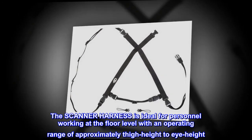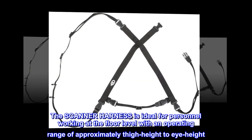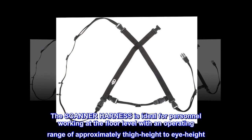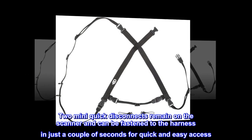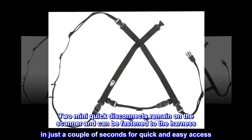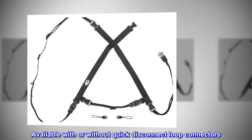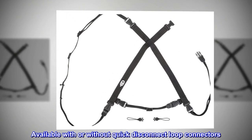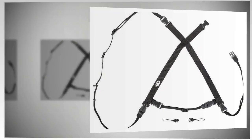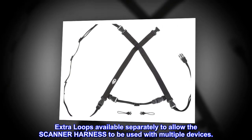The scanner harness is ideal for personnel working at the floor level with an operating range of approximately thigh height to eye height. Two mini quick disconnects remain on the scanner and can be fastened to the harness in just a couple of seconds for quick and easy access. Available with or without quick disconnect loop connectors. Extra loops available separately to allow the scanner harness to be used with multiple devices.